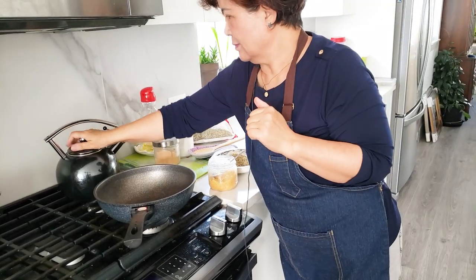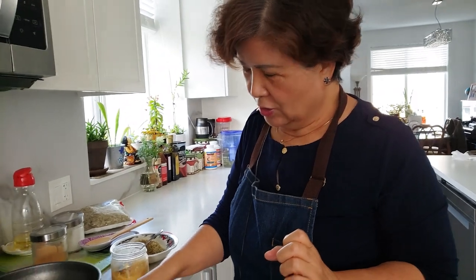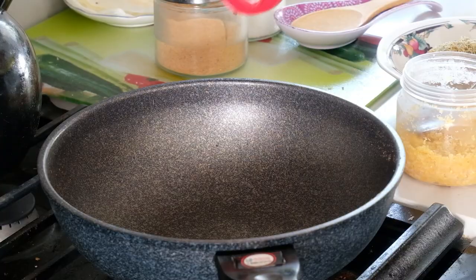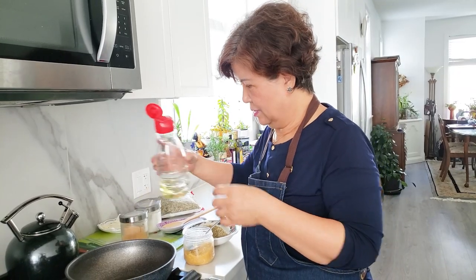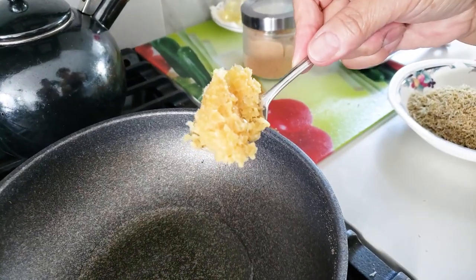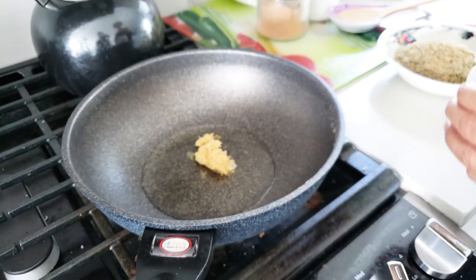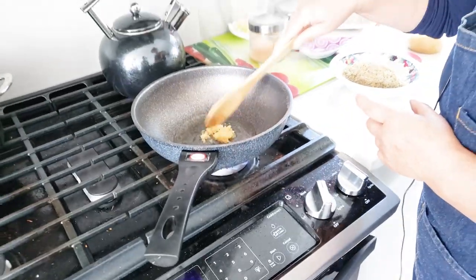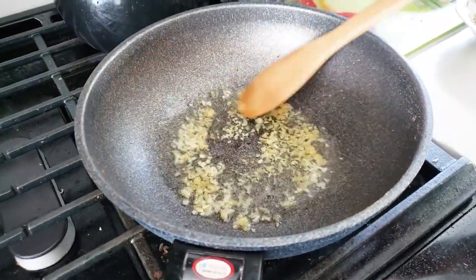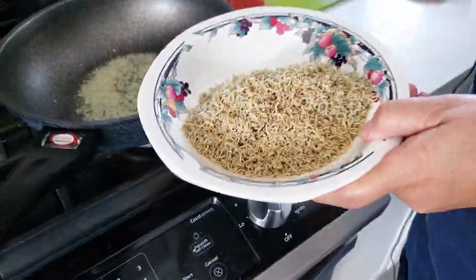Now it's time for the yangnyeom, which is the marinade. We've got garlic. Turn the heat on high, then put in cooking oil. About one whole tablespoon of garlic — just put it in the oil for a bit to get the flavor. Then I'm going to add in the anchovies, so they absorb all that oil and garlic and get crispy. More oil means more crispy, less oil means a little crispy.